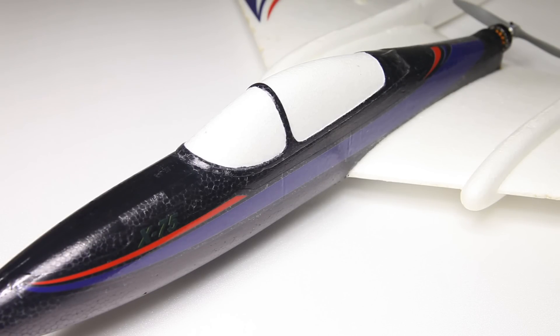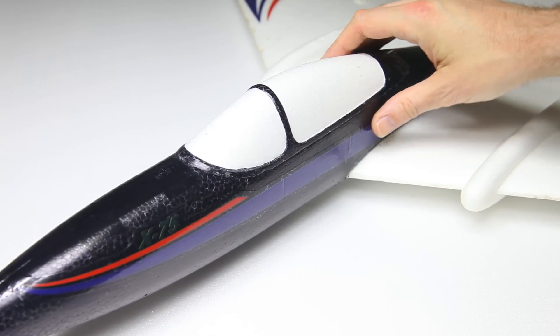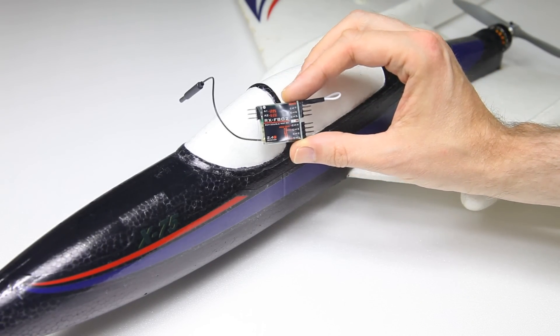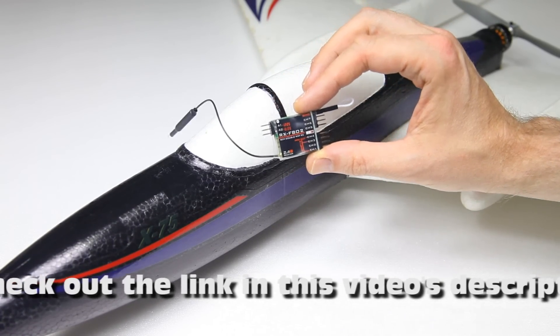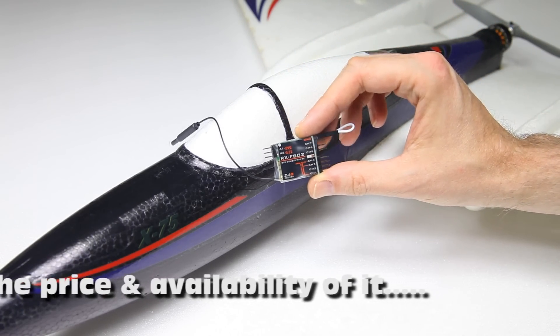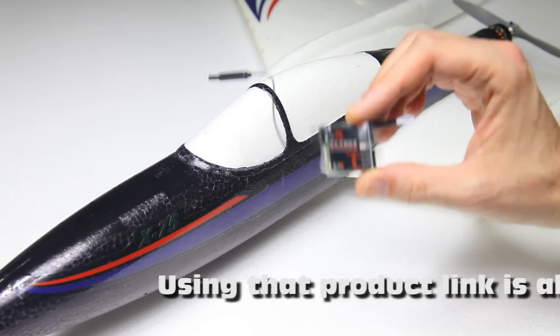Hi there guys, welcome to the Dutchessie channel. Thank you very much for tuning in. What I've got for you today is an RC airplane, or part thereof — it doesn't really fit on screen. In a few minutes you'll see the entire plane when we take it out. What I'll actually be testing in this video is this receiver, which has a couple of aces up its sleeve. But does it work well? That's the object of this test.